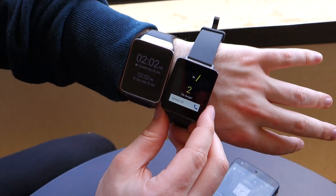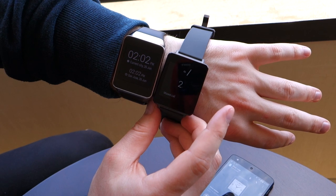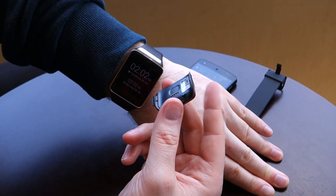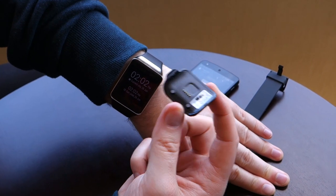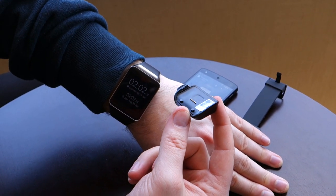One thing I will say is I definitely prefer the charging cradle for the G Watch, and that's a big deal to me — especially if it's late at night, you're taking your watch off and you have this beside your bed. I just like a seamless sort of solution, so magnets work better in my opinion.